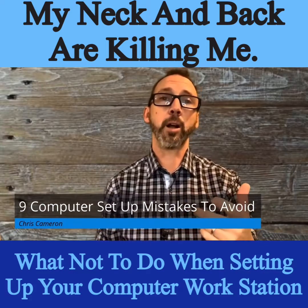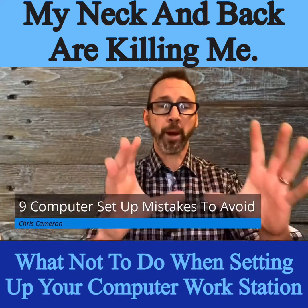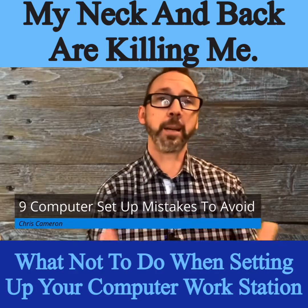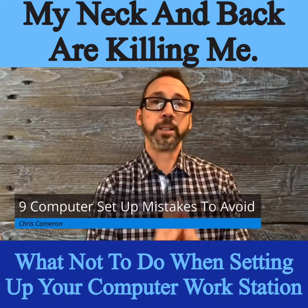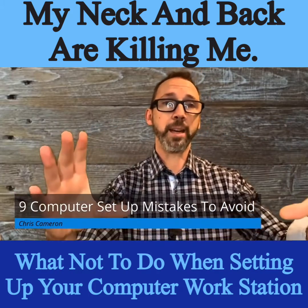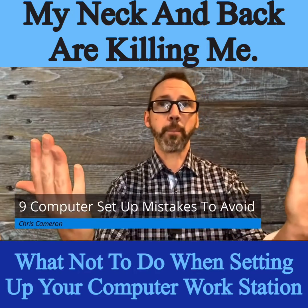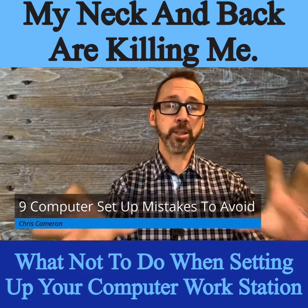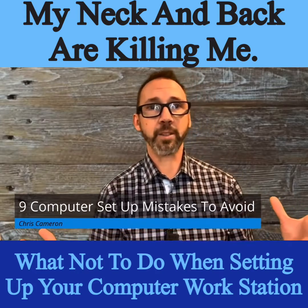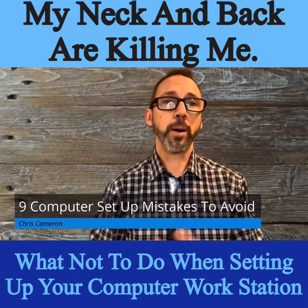This also applies if you're copying from a written piece of paper — keep it right in front of you so you're not turning your head too far. For a laptop, the screen should still be at eye level. Either get a secondary monitor positioned at the right height, or prop your laptop up on a stand and use a Bluetooth keyboard so your arms stay at the correct height.